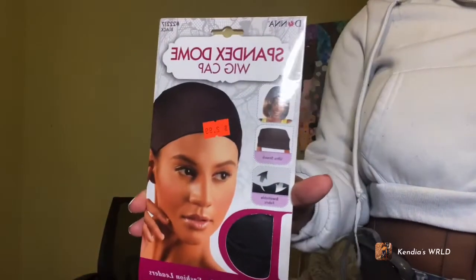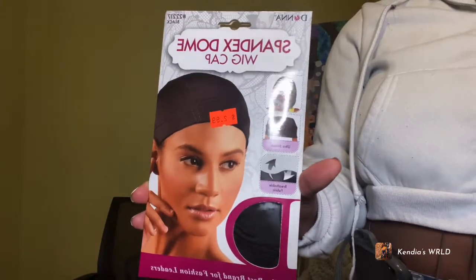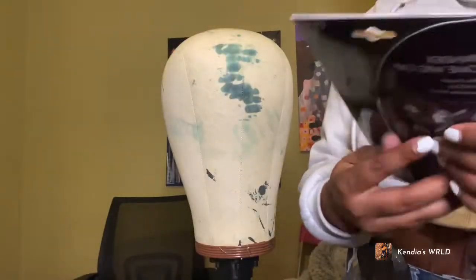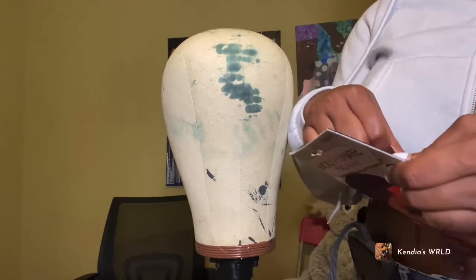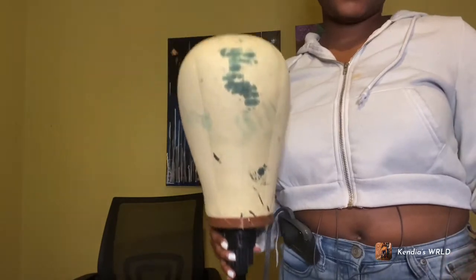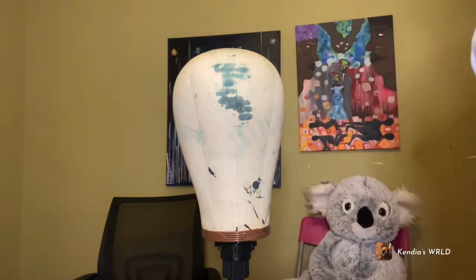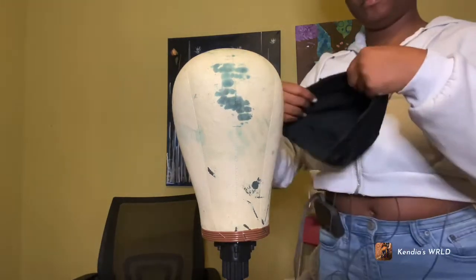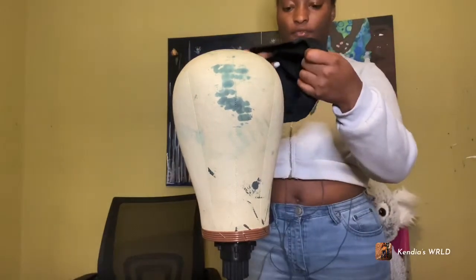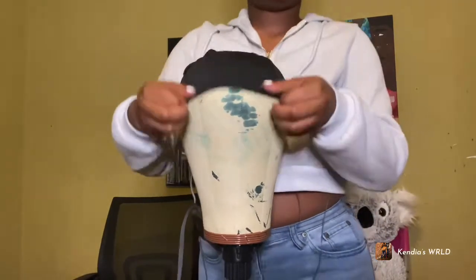First things first, I'm going in and using my wig cap. This is the spandex dome wig cap for wig making. I'm going to put it on my head — I got this head and stand from Amazon, so I'll try to find the links and leave them in the description box. Now I'm going to do this like this.